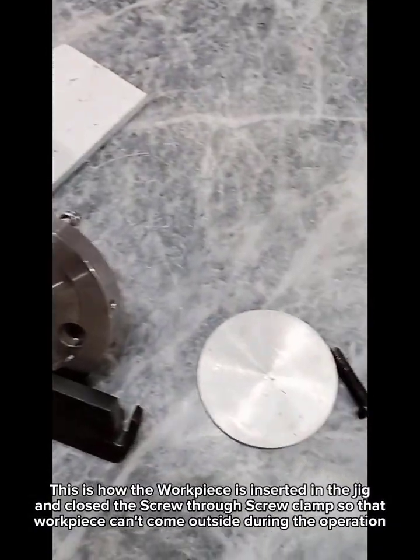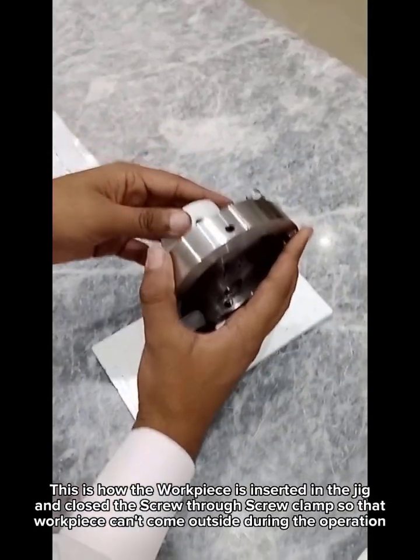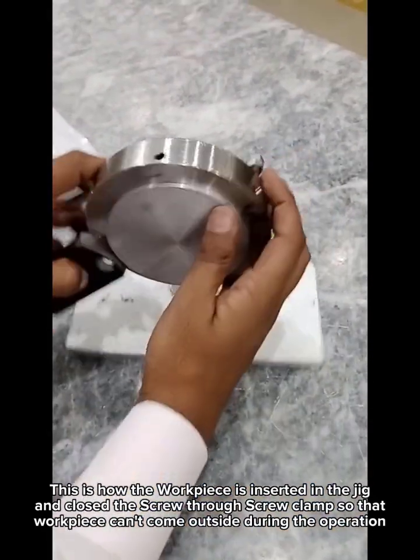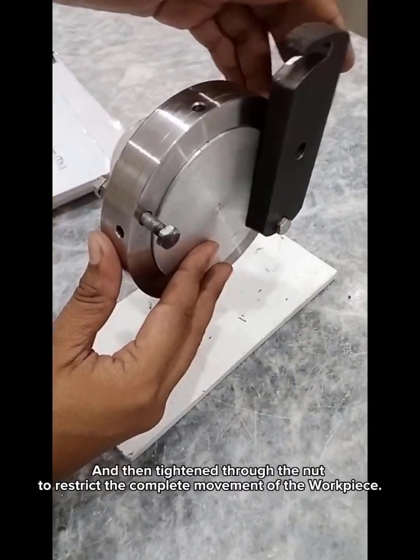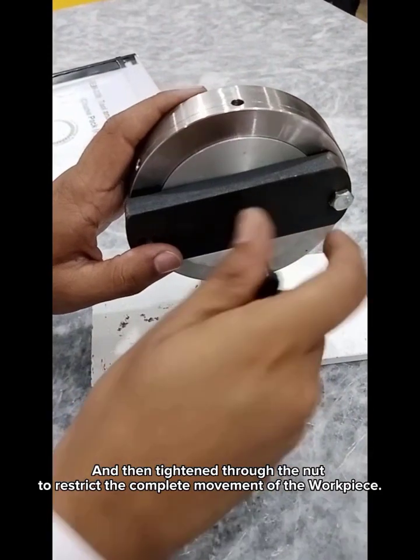This is how the workpiece is inserted in the jig. The screw clamp is closed so that the workpiece cannot come outside during the operation. The nut is then tightened to restrict the complete movement of the workpiece.